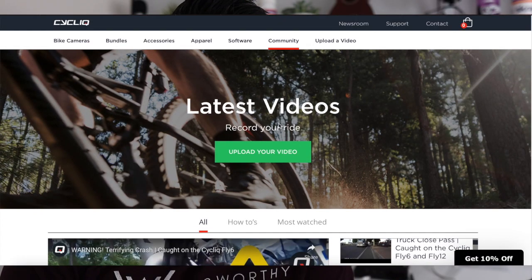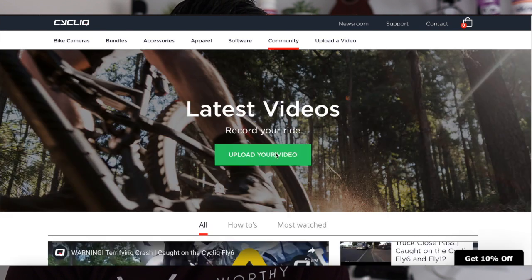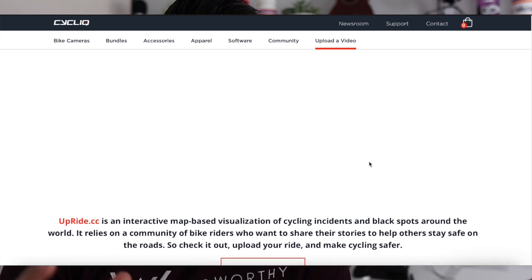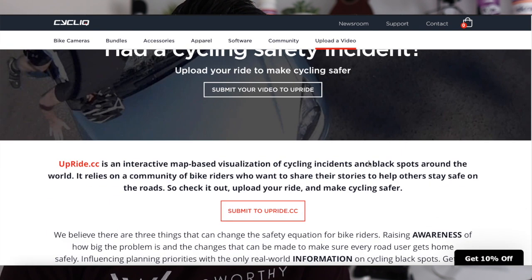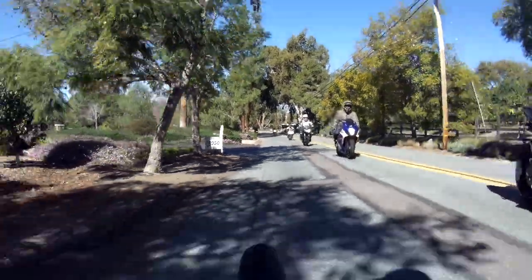Let's take a look at some footage from both the current Gen 3 Fly 6 and the previous generation. Both are practically identical, but again the function is as a dash cam, not a high-definition camera for editing. Cycliq also has a network where you can upload videos of near-misses, with the idea of raising awareness and trying to hold people accountable.